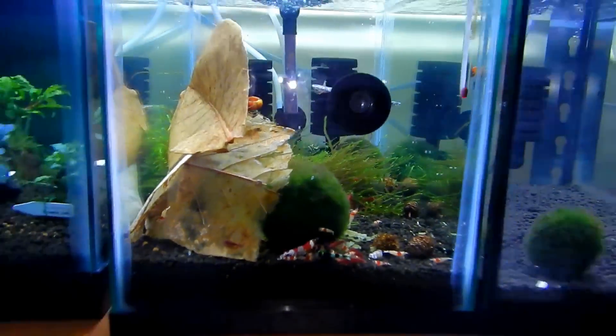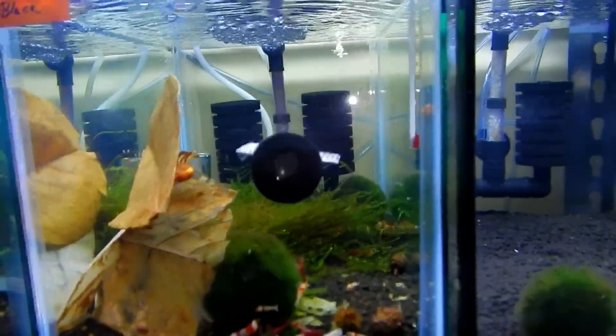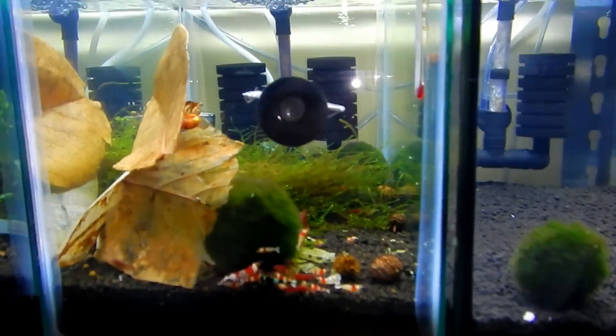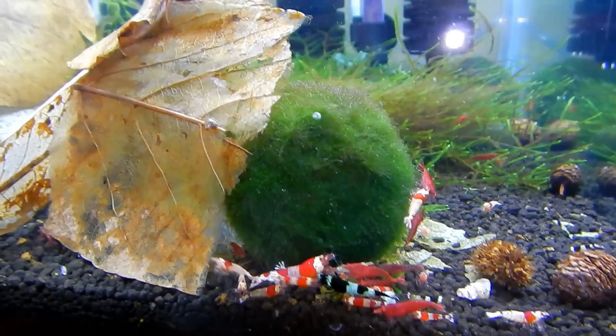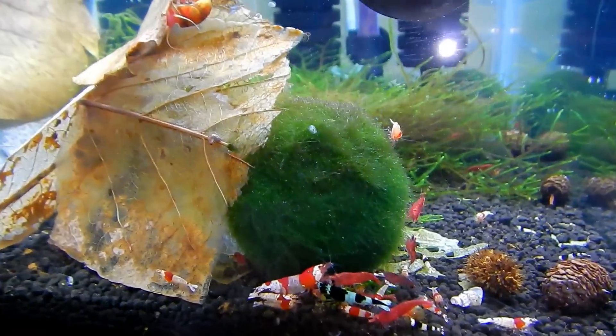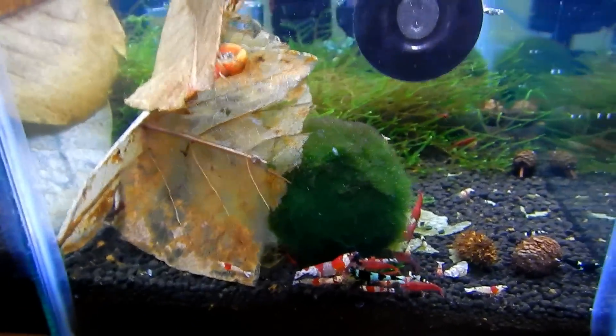There are two tanks side by side — I didn't want to get a bigger one, I just wanted more so I can put more shrimp varieties in there. These are the Taiwan bee and Michelin tank and some painted fire red shrimps. There are so many names here — more acronyms than in the oil field!